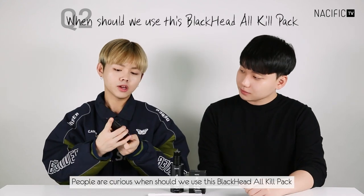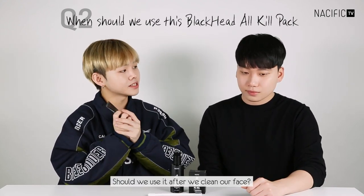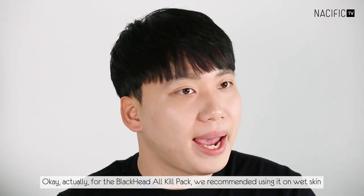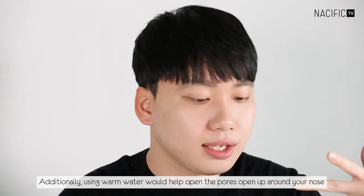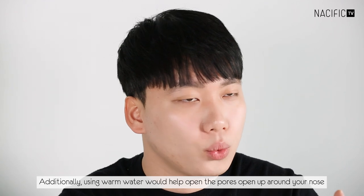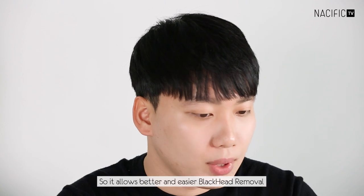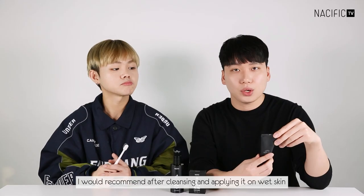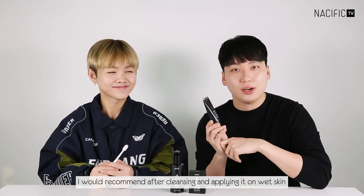Moving on to the second question: when should we use the Blackhead OQ pack? Should we use it after cleansing our face? We actually recommend using the OQ pack on wet skin, and additionally using warm water would help open up your pores around your nose. This allows better and easier blackhead removal, so please apply it on wet skin after cleansing.